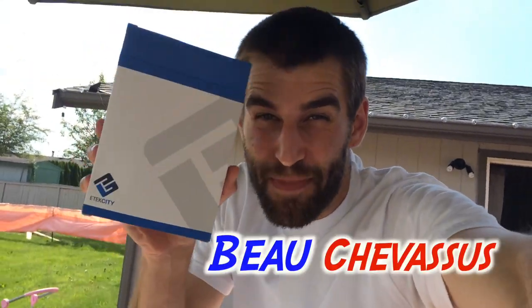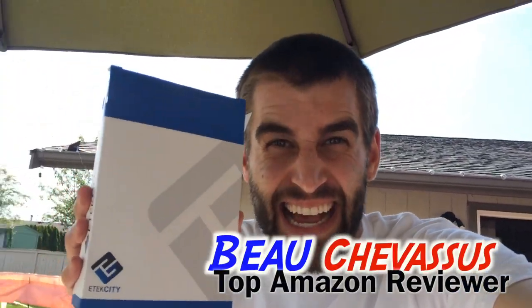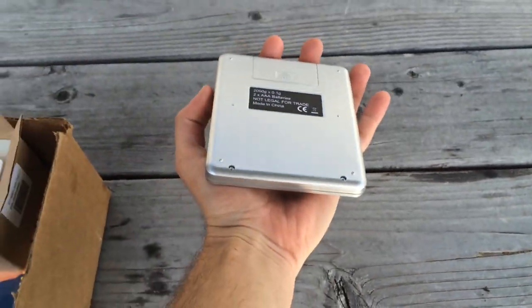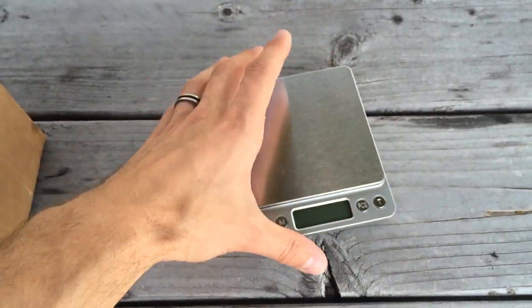Hello, Amazon.com. My name is Beau Chevesu. I review all sorts of fantastic things here. Today I'm coming to you with this scale from E-Tech City. Check it out right here — it's about this big, in case you're wondering.